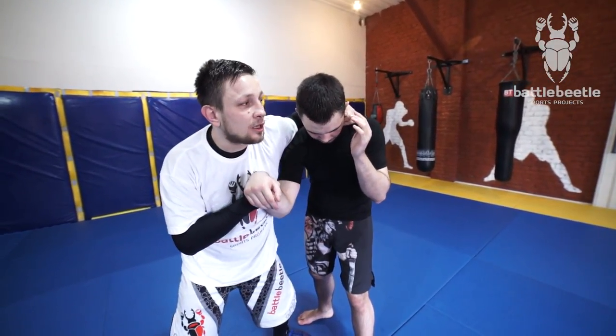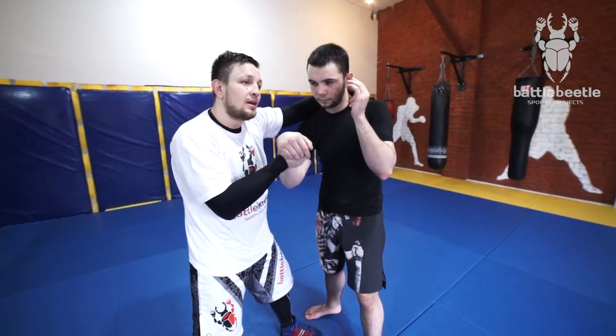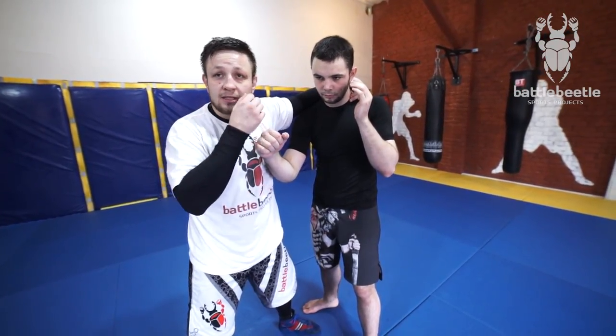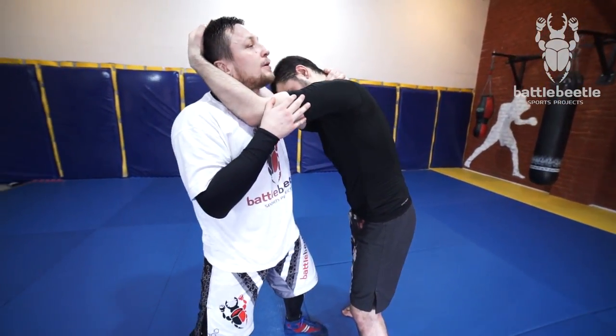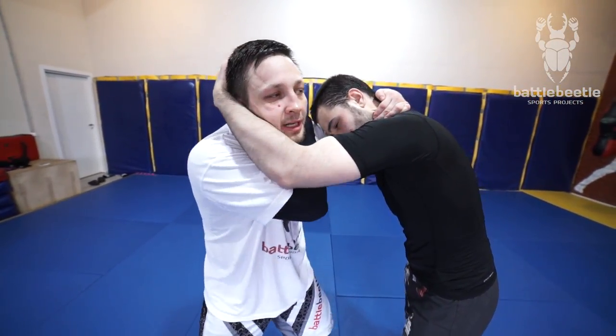This shoulder flexibility — this shoulder move — is really crucial right here because it allows me to keep good leverage on him and, as a consequence, to break his lock. Once more: posture up, hand to the neck, hand to the wrist.